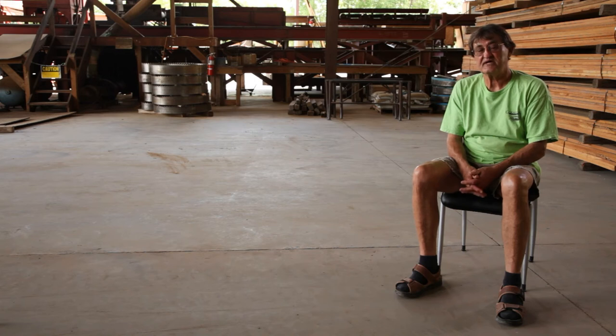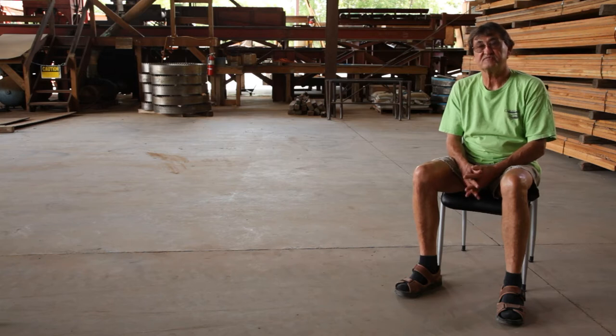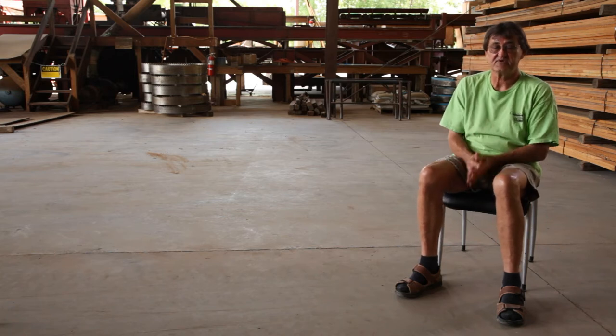What I see when I look at a log, I look at the end grain to see if I can detect the fracture that's usually inherent in any of these logs. My first job is to figure where that defect is and try to work around it to produce good boards that don't have that defect.